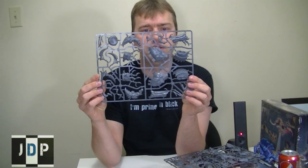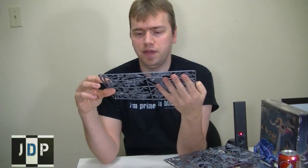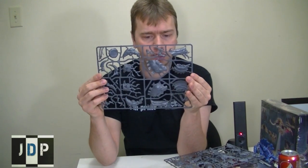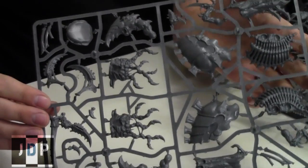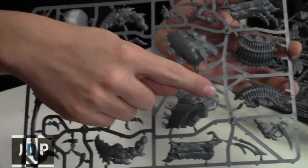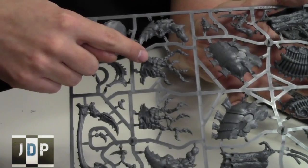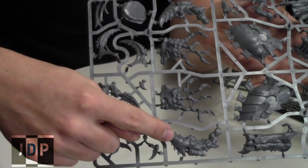I'll start off with the first sprue right here. As you can see, this is the body — the upper parts of the body, the chest, and then all the tendril pieces. Here are the side claws for the Harrowspex and all the tendrils and everything. Looks really cool. Really kind of gross and gangly — it's very Tyranid, so it's cool. The body pieces here, all these parts, upper body, the top of the body. And on the other side, we have all of the tendril parts that make his mouthpiece for the Harrowspex.